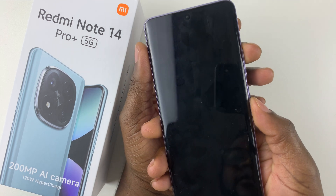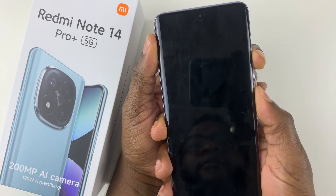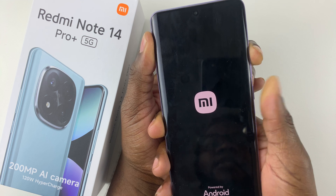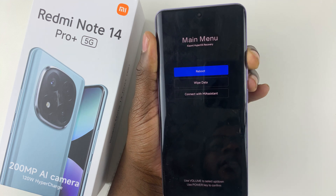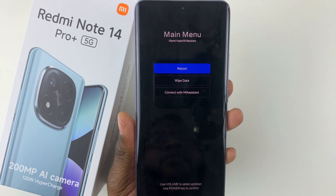So let's do that. Press and hold the power button and the volume up button together. And then once you feel the slight vibration, simply release the power button but keep on pressing the volume up button. And there you go — you will now access the recovery mode.